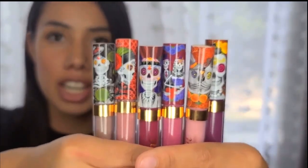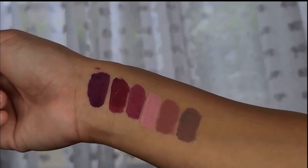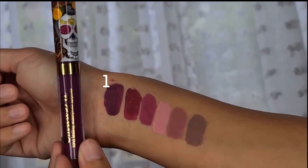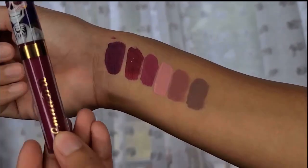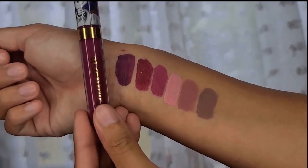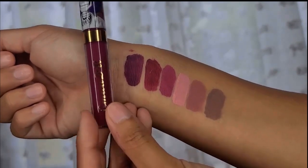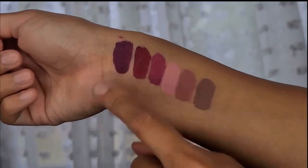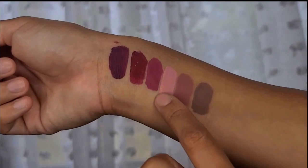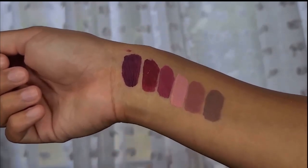Okay guys, so here are all six swatches on my wrist. Swatch number one is the purple shade, starting on the line. Number two is a little lighter but more of a reddish, burgundy-ish kind of color, which I like a lot — it's very pretty. As you can see when I applied it, you can see brush strokes, which is a bit streaky. These ones came out more streaky; I'm not sure if it's because the shade was darker.